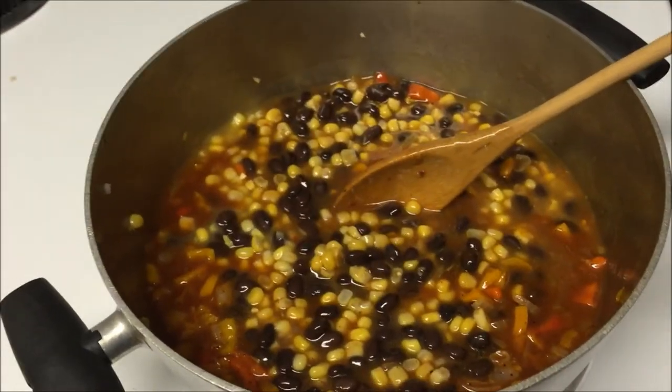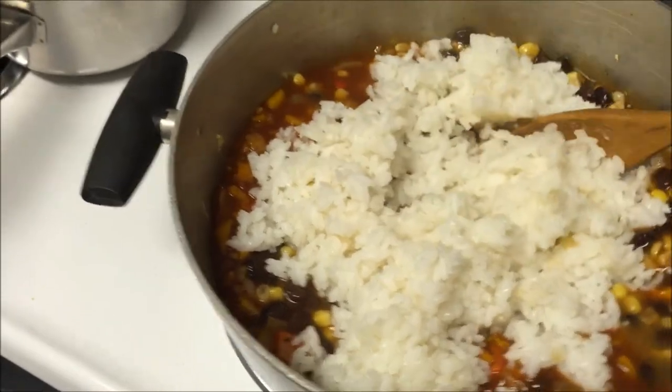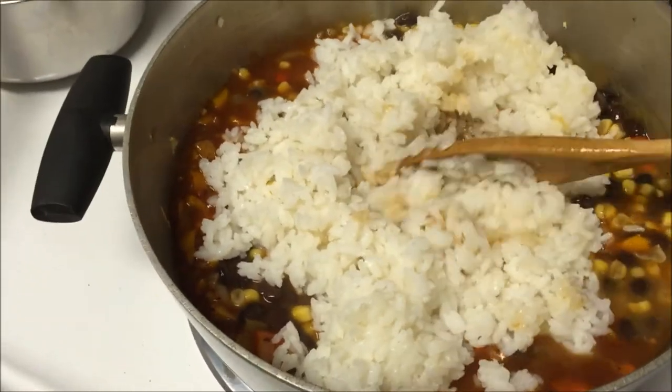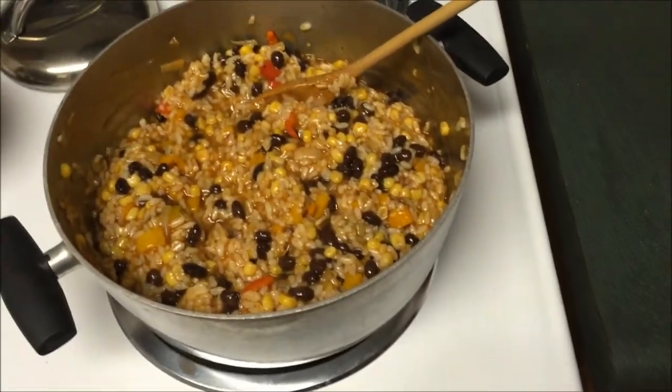Now it's time to add our rice. I just added the rice to the pot and I'm going to give this a good stir. This is what it looks like when everything has been stirred together.